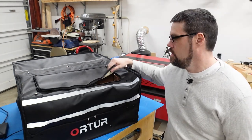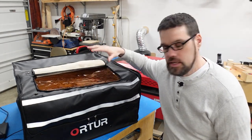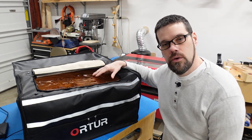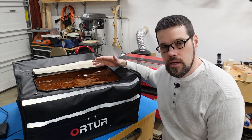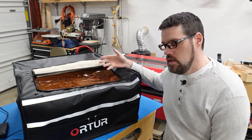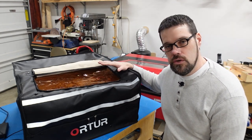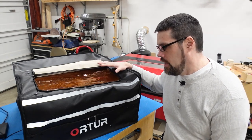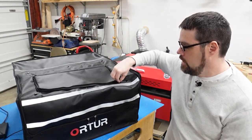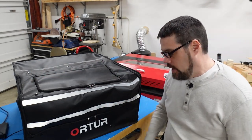Up on top there's a flap you can zip and unzip, which exposes an orange plastic that helps absorb some of the UV light. I don't know that it is specifically rated at any wavelength or optical density, but the color should help reduce the intensity of the laser beams. That said, I'd always recommend continuing to wear your laser safety goggles. You can also pull the flap down, zip it up, and the entire thing becomes opaque and sealed with no light exposure.